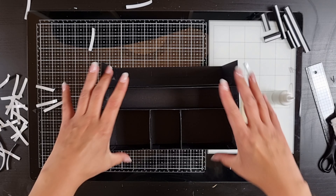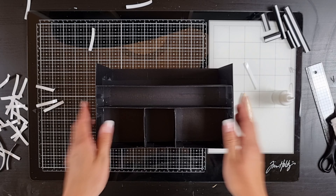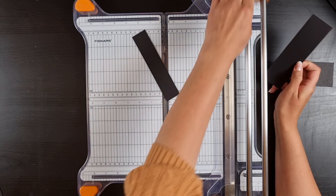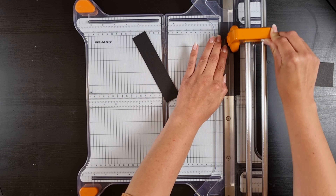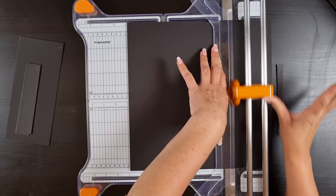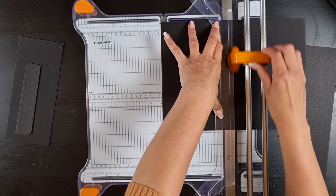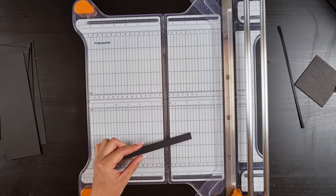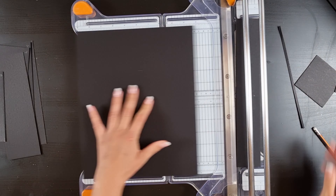Now you're going to need some pockets — we're going to start with the big ones in the front and the back. Again you need to cut out all your chipboard pieces — there is a list below with all the measurements. For these two pockets you need all the pieces from K to Q.